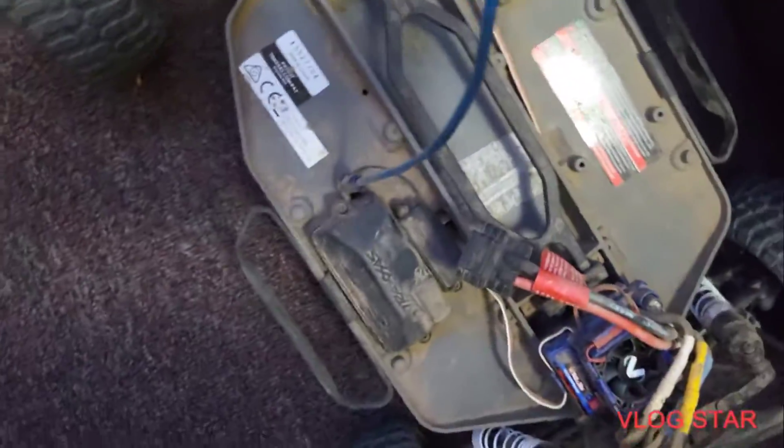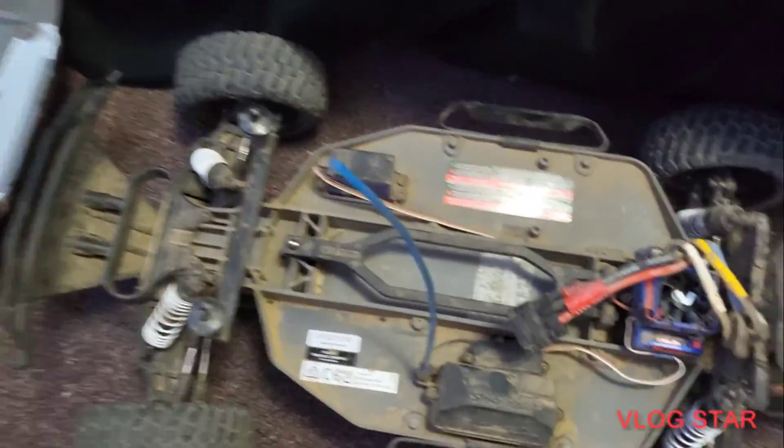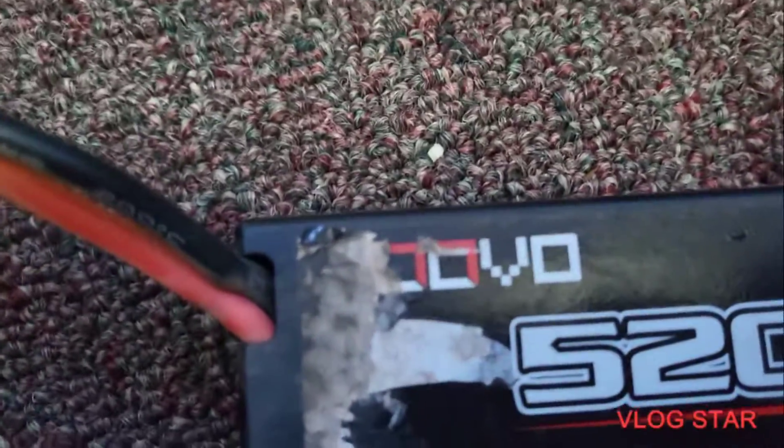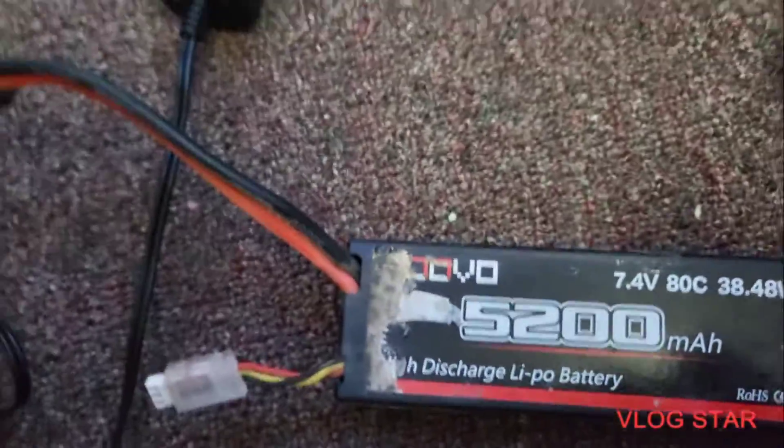You're probably thinking I'm using the Traxxas LiPo batteries that cost a lot of money — but actually, no. I use the HOOVO 5200 milliamp-hour LiPo. It's a two-cell.